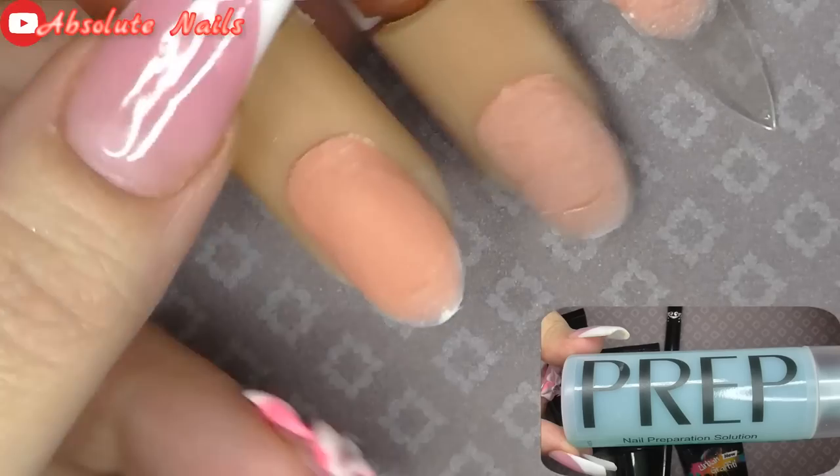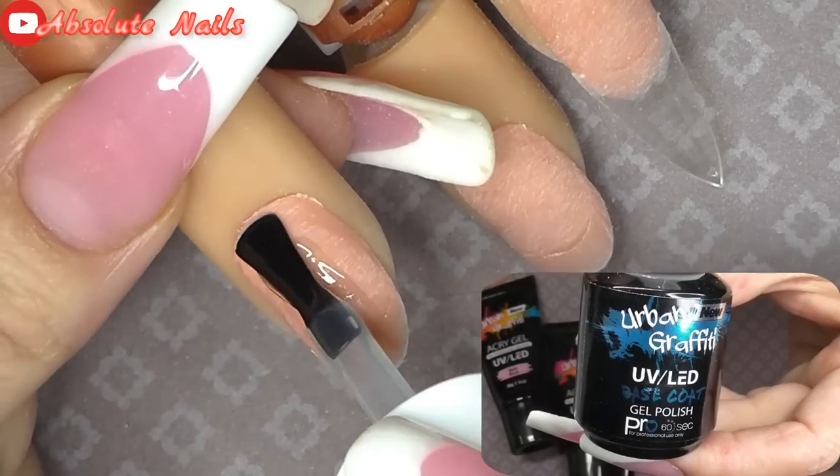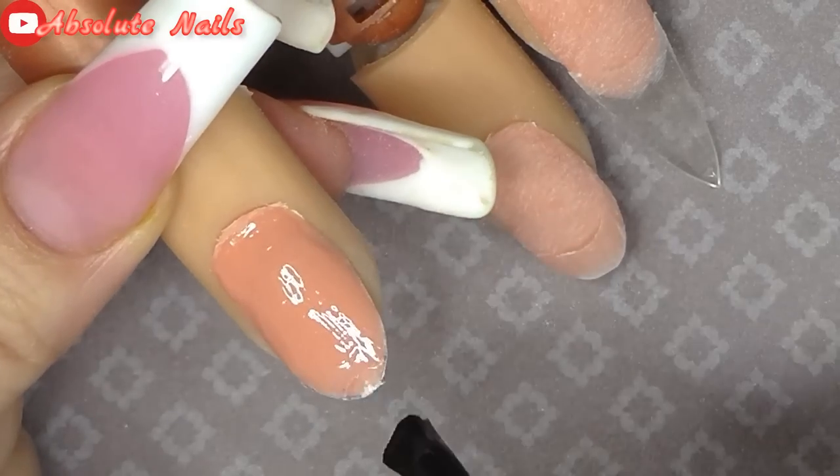To start off I'm just going to use the prep and put that over the entire nail bed, and then after that I'm going to get the base coat, put a layer of that on and cure for 60 seconds.